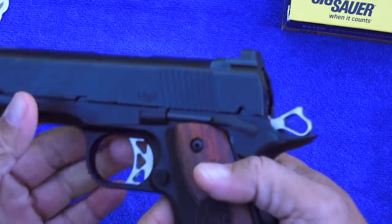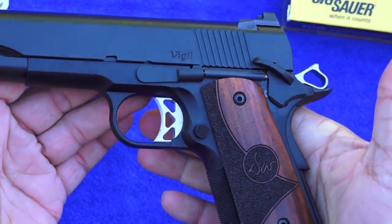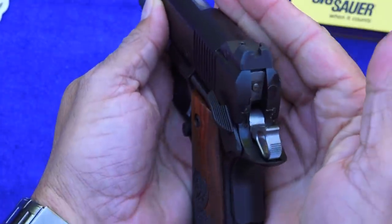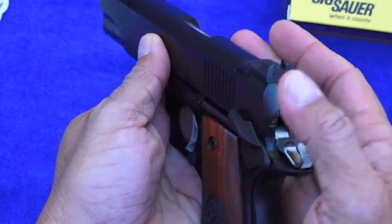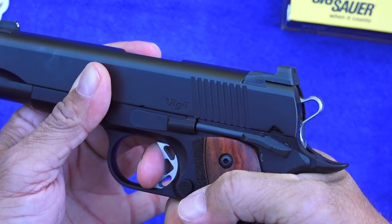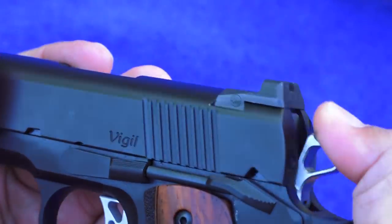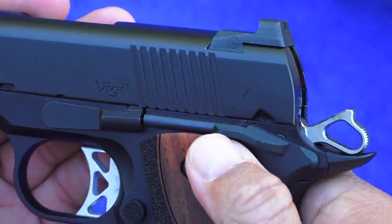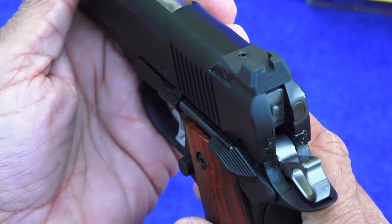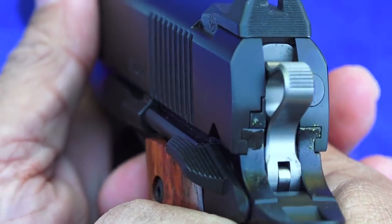The safety on this Vigil, just like all Dan Wessons, is extremely positive. That's something you're going to get on these higher-end 1911s — it's not like a Kimber or Smith & Wesson 1911 where they're very loose. This is a very well-fit 1911. There's not much better out there. It's very easy to sweep off or sweep on when using the pistol. It's a forged part, not a MIM part, so this part is not going to break on you. I've heard horror stories of people dropping other pistols and the safety actually breaks off — I don't believe that'll be the case with these. It's got good thickness and some traction on it — just a great setup for a CCW pistol if you're interested in carrying a 1911.